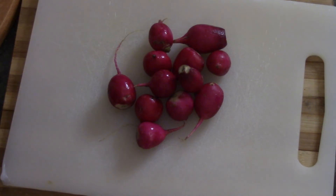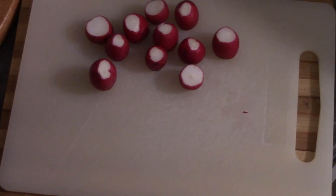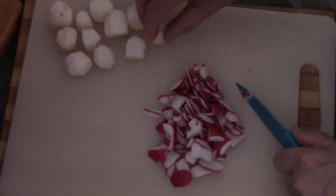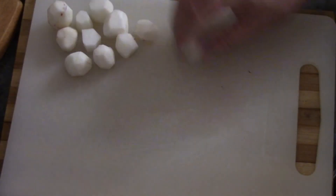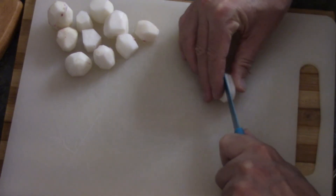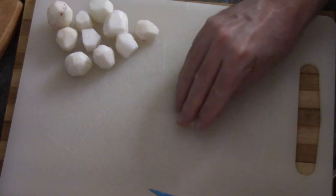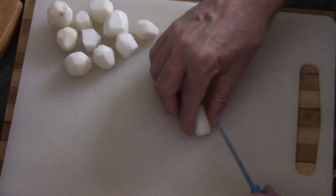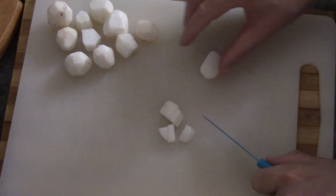Now onto our radishes — here's about how many I've got. You can use the Korean radish, which is huge, but in a pinch you can just use regular red radishes, you just gotta peel them. Then the idea is you're gonna cut them into small cubes, like a third of an inch square — they're not very big, kind of about like that.